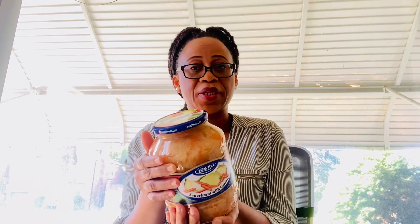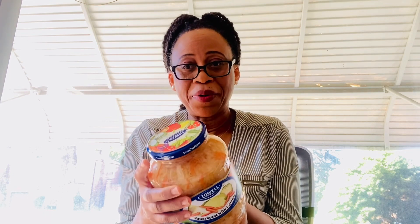This is sauerkraut, but what is wrong with it? It was purchased from off the shelf of the grocery store — it was not refrigerated — because it doesn't have any more live probiotics. During the canning process to preserve it, they had to heat it so it will be good on the shelf for a very long time.